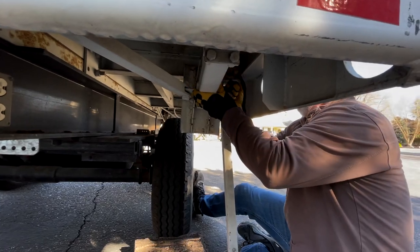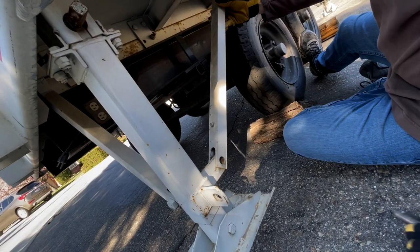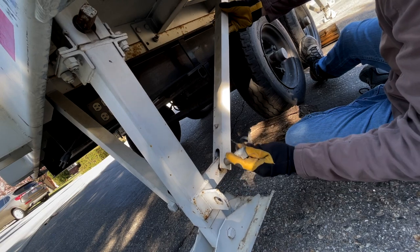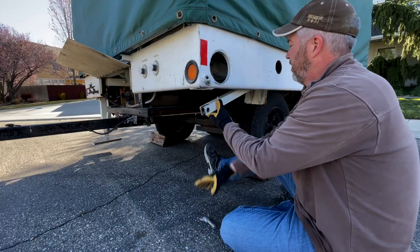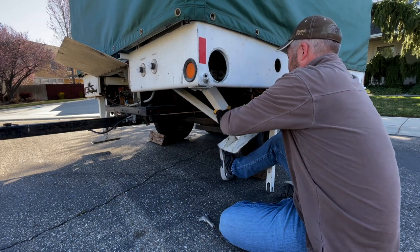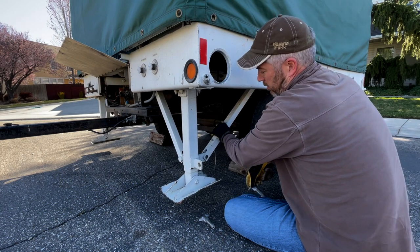There's a stabilizing arm that comes down first, then the leg lowers, and then the stabilizing arm connects to keep the leg perpendicular to the trailer. There'll be a pin that connects those together and then an extra pin that you put in the holder spot. There's one in each corner — they all come down the same — so make sure we lower all four legs down and they all connect to the stabilizing arm with the pins.